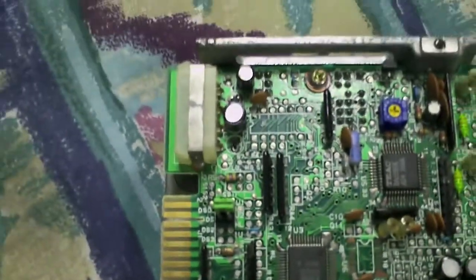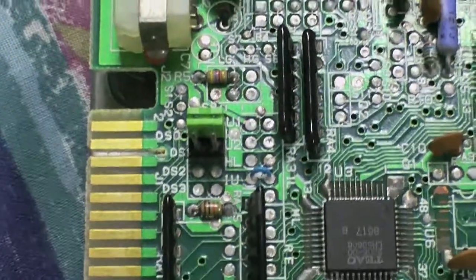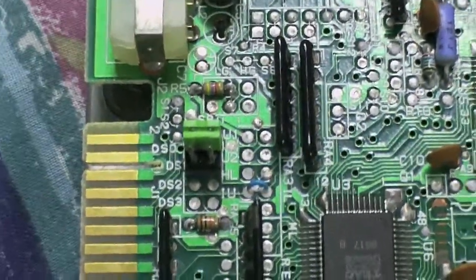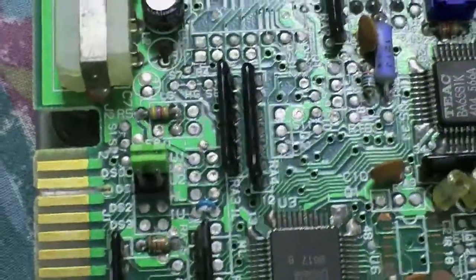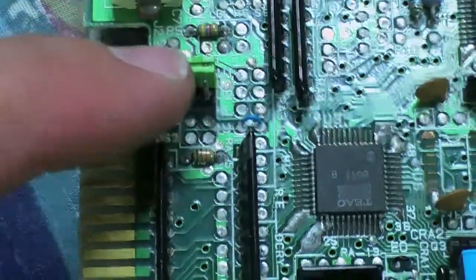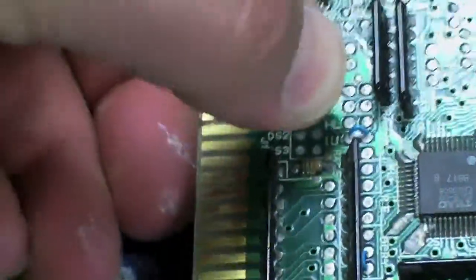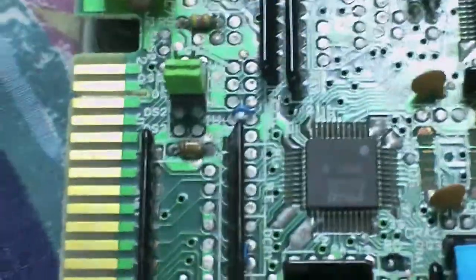I've got some good news and good news. The disk drive did try to work, though I forgot something. To make this IBM compatible, this is the drive select jumper. Right now it's set on DS0 — drive select 0. That's how Tandy and a lot of other older computers operated. You told it what number drive it was by this jumper. IBM computers do it through the cable. What I have to do is move this and change it to drive select 1, and that will make this compatible with the cable.